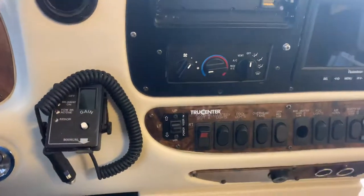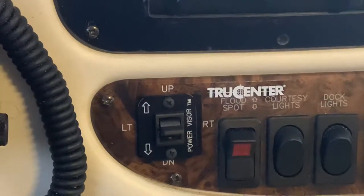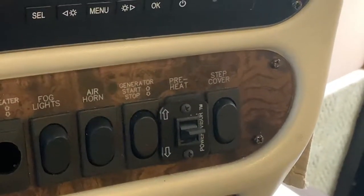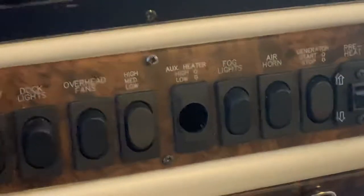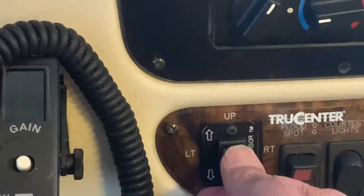So I pulled everything off and bought some Carefree of Colorado power shades that can be operated from the driver's seat. I hooked up the switches — this switch is for the driver's side, and this switch over here is for the passenger side. I'm also going to put one in the center, which I haven't got yet.